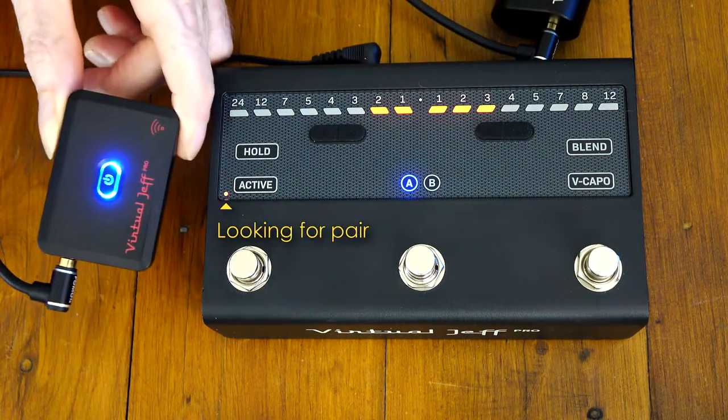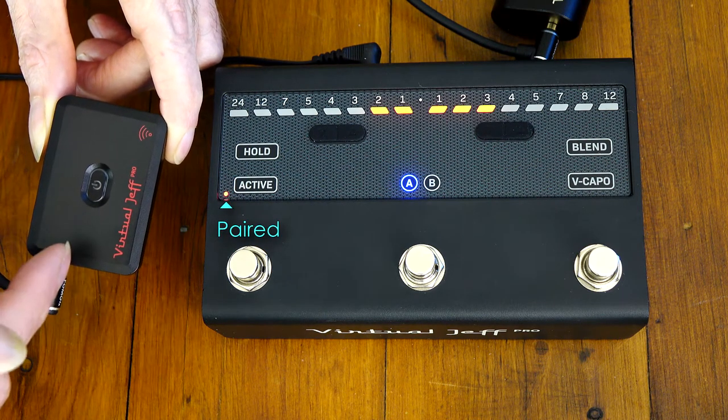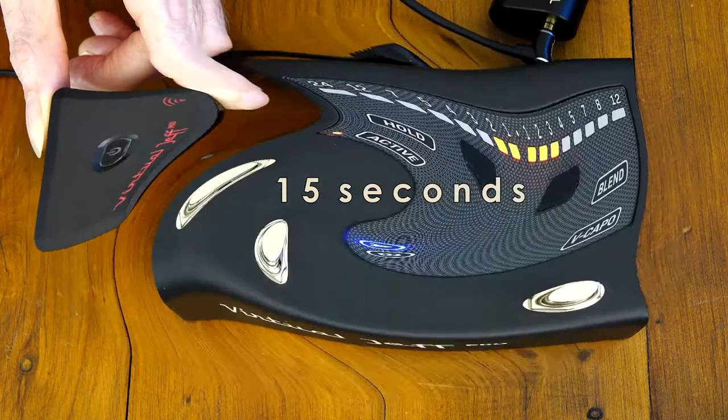On power up it automatically scans for free channels, pairs with the stompbox, and flashing once a second means it's good to go. If you accidentally disconnect Minilink, it'll give you 15 seconds before it'll power off again to save the battery.